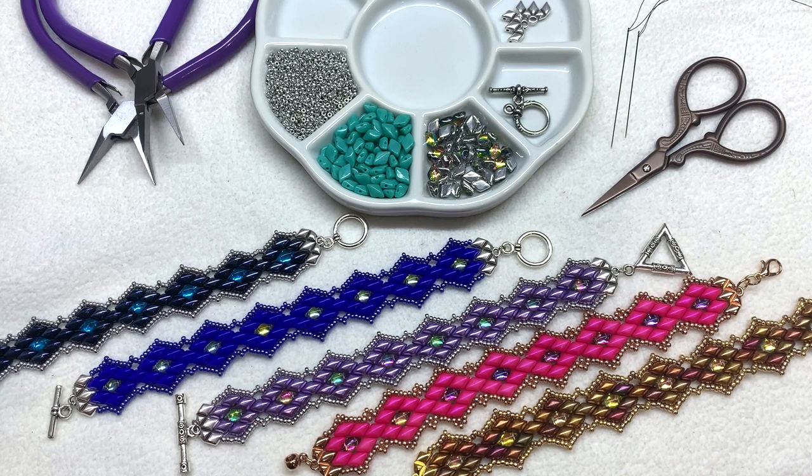Besides our regular gem duos, we'll be using the backlit variety — it has a silver back and that reflective quality — to accent the center of the diamonds. We'll also use size 11/0 round seed beads to frame out the gem duos. We'll be using two beading needles today, one on either side of a length of beading thread. You'll need about seven feet for one bracelet. I'll be using six pound test FireLine with size 11 beading needles. Besides that, you'll need scissors, jewelry pliers, a clasp of your choice, and some jump rings.